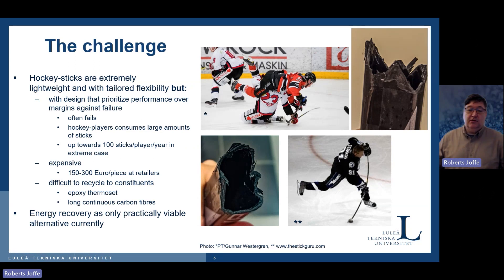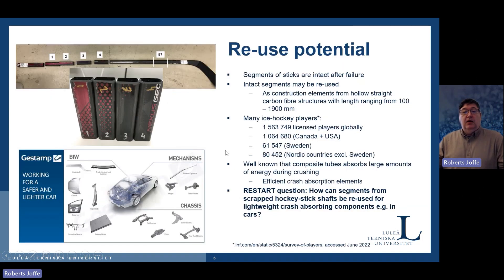These sticks contain very long fibers, which is a good thing, but they are not easy to recover. What commonly happens is they are burned for energy recovery — and that's not really the best way to use these materials, and of course not good for the environment. So, what about reusing them?